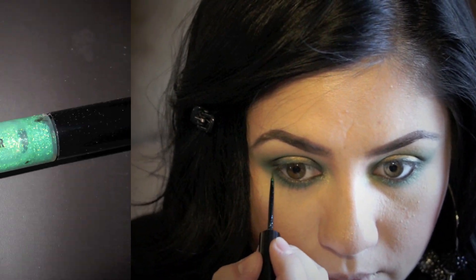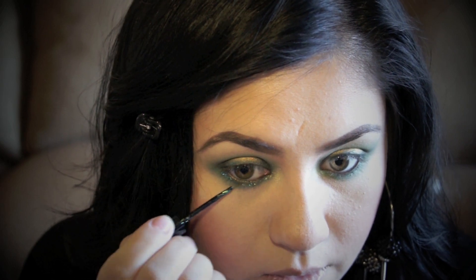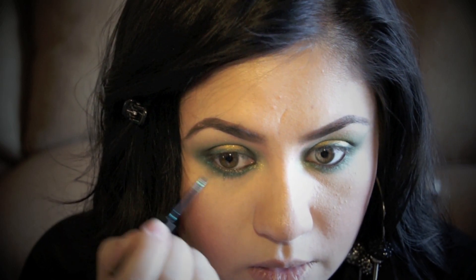Now this next step is optional, but I'm applying a MAC glitter right under my eyes just to make my eyes sparkle. This glitter is really hot right now, so definitely give it a try — you might end up loving it.